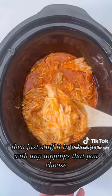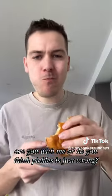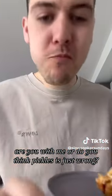Then just stuff it into burgers with any toppings that you choose. I choose loads and loads of pickles. Are you with me, or do you think pickles is just wrong?